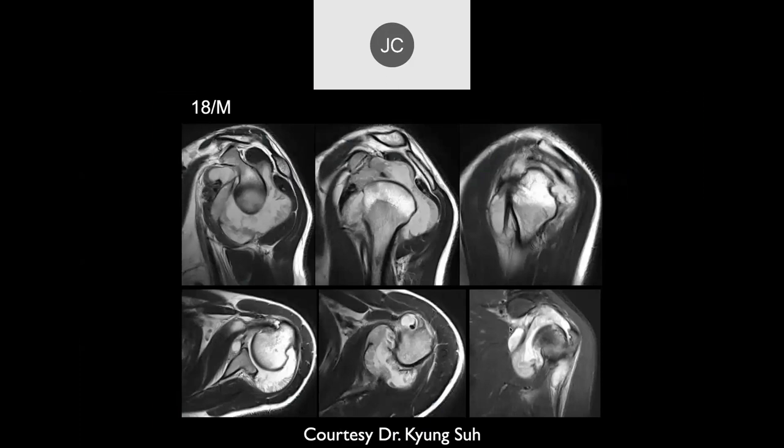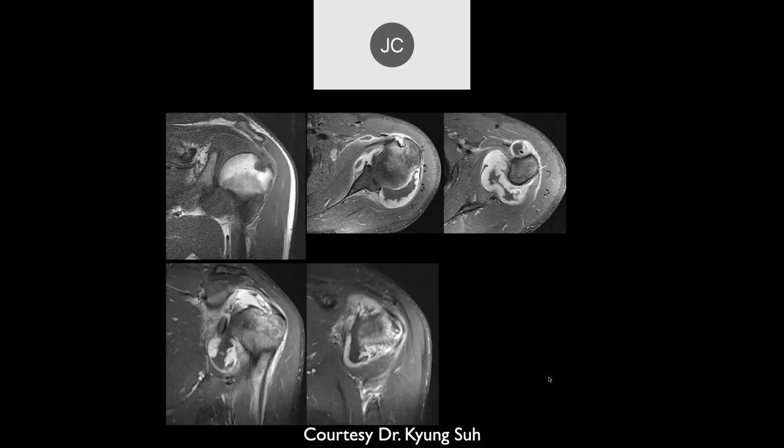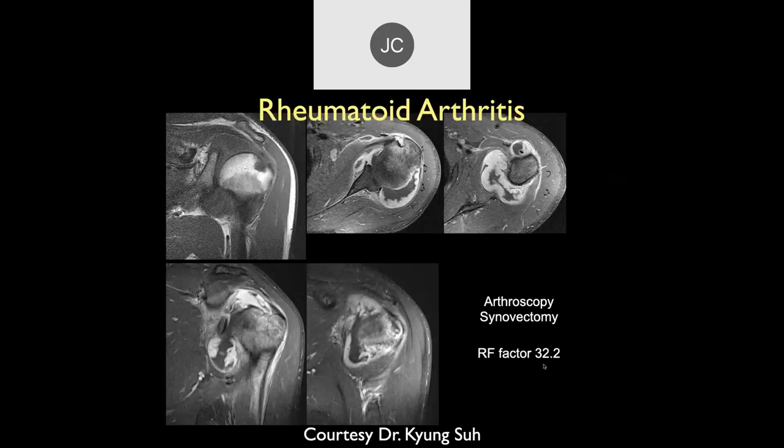We have an 18-year-old. Several images at the top show a large effusion, synovial thickening, and erosive changes on the humeral head. An inflammatory arthropathy, maybe. There was a synovectomy; the CRP was 32.2, which is elevated. This is another case of rheumatoid arthritis. The synovium will grow right back, and people got very frustrated trying to do these synovectomies. Now with medication available, these are really treated medically rather than surgically anymore.